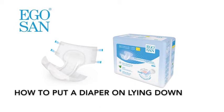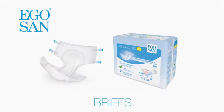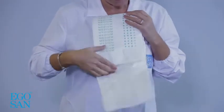This video describes how to put on EgoSan briefs in a lying position. Make sure you have chosen the right size and that the absorbency is suitable for your incontinence level.